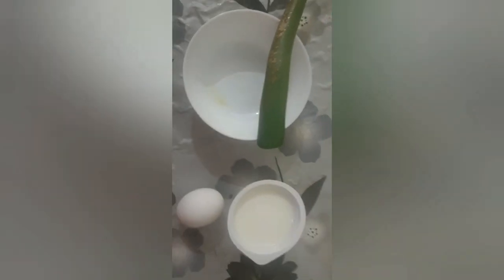If you want to make a hair pack, please give me a video about how to make a hair pack. I have a hair pack in this bag.